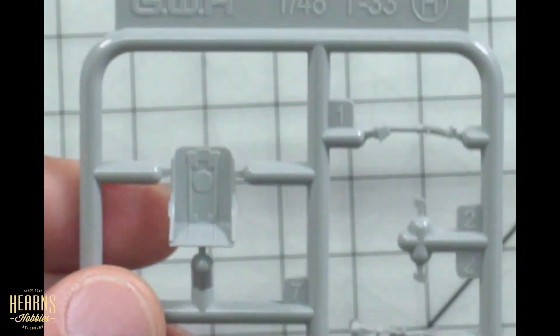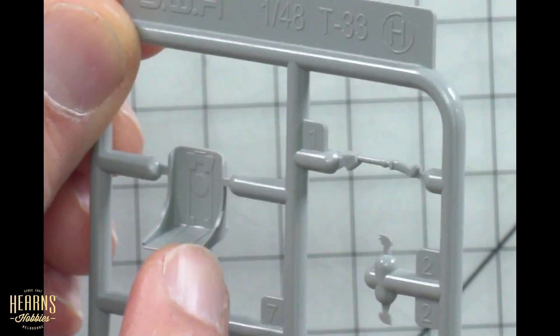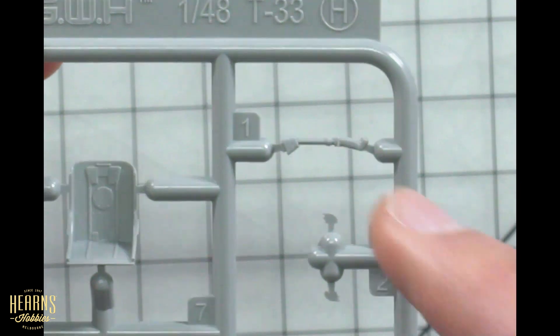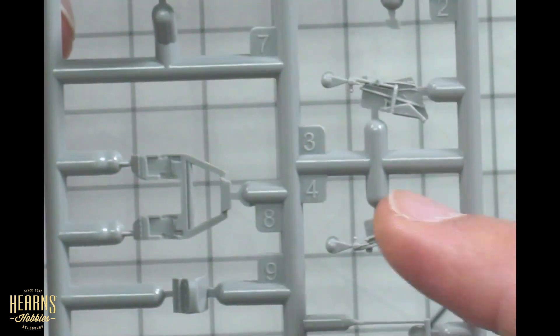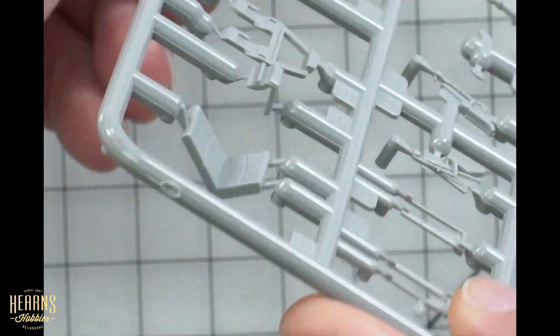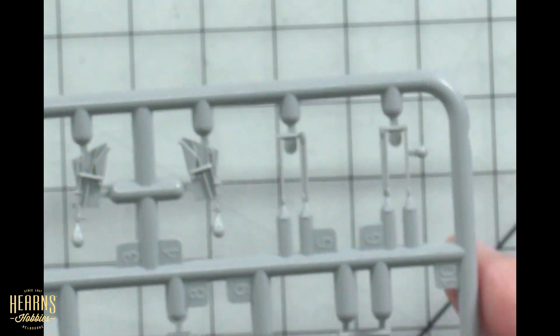Let's have a look at the seats — I'll only look at one of these sprues because they're identical. The seats are quite small — it's quite an early jet aircraft. You've got the control joystick, some really fine bits, the sides of the seats, and then here we've got the cushion — a real natural sort of fabric-type look, like a cushion, not square and sharp-edged. There are a few other details there as well.